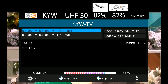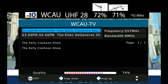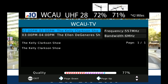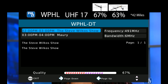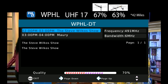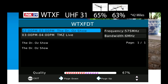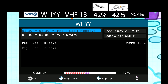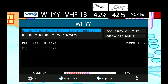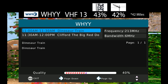The signal on KYW, which broadcasts on UHF channel 30, was about the same as the last two antennas. The signal on WCAU, which broadcasts on UHF channel 28, was a bit higher on this antenna than the last two antennas I tested. The signal on WPHL, which broadcasts on UHF channel 31, was also higher on this antenna. The signal on WHYY, which broadcasts on VHF channel 13, was actually able to be reliably picked up with this antenna compared to the last two antennas I tested, which showed significant dropouts on this channel.